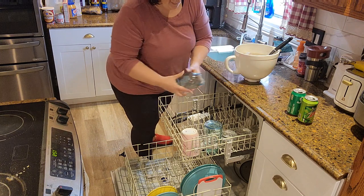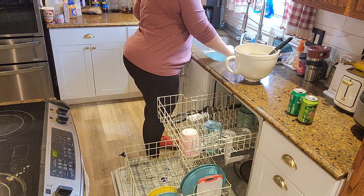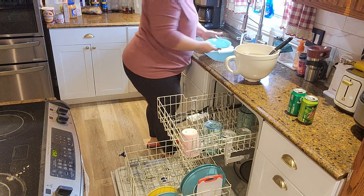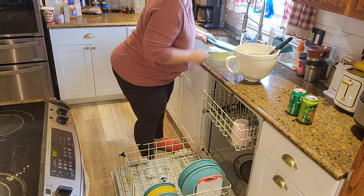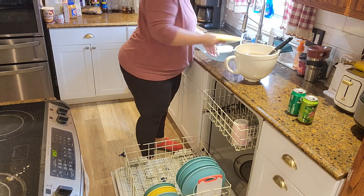At around 11 o'clock in the morning I start craving Mountain Dew. That Mountain Dew you see on the counter was my son's from the night before. I picked it up thinking it was mine and it was flat and warm and terrible — I instantly regretted that choice.